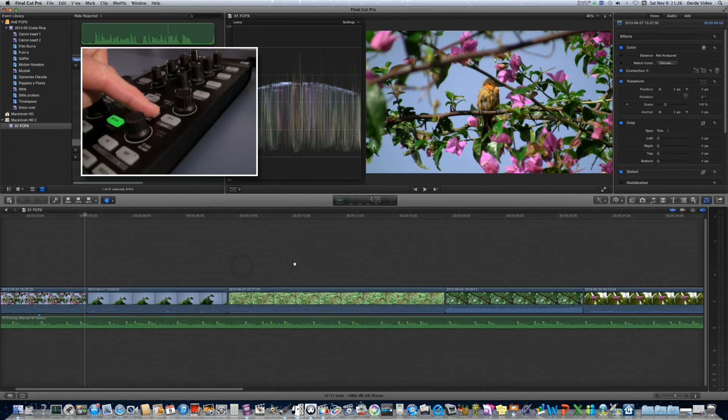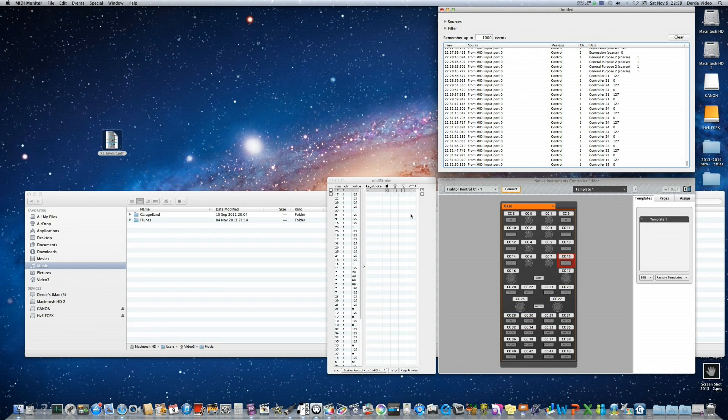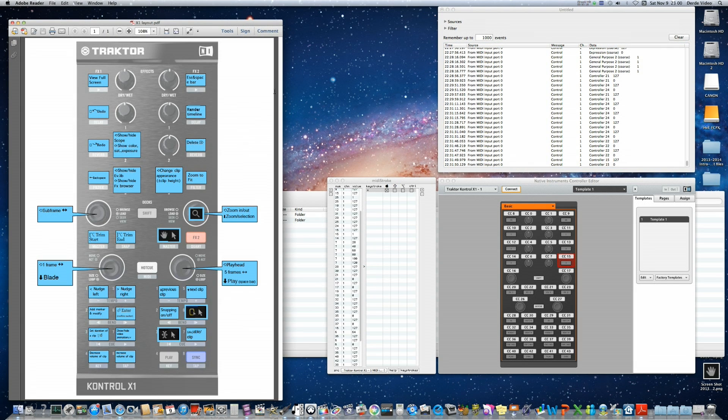Those were two examples, and I think that's sufficient for you to start programming your own keystrokes. You can do your own programming, or if you want you can try my template — I'll put the link down below. Here's the layout of my X1; press pause if you want to check it out. I'll also try to put the link to the template layout file down below.